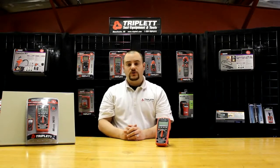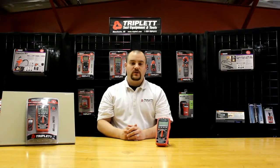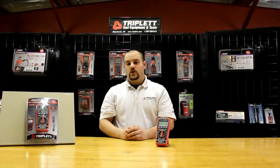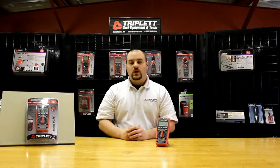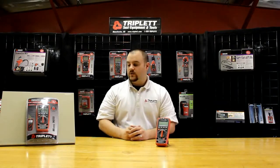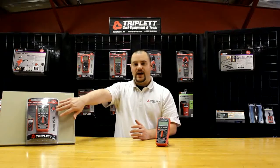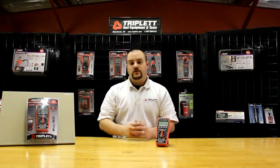One of the other nice things that we do with all our digital multimeters is that it has a three-year manufacturer's warranty. From date of purchase, it has a three-year warranty. If anything goes wrong and it breaks for some reason, we will replace it with a brand new unit. You will not get a refurbished unit — you would get a brand new unit right out of the packaging, and you'd be able to pick that up from the store that you purchased it from.